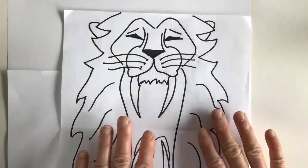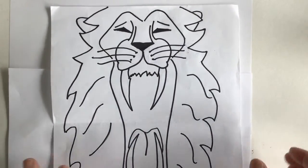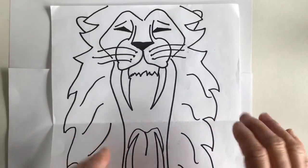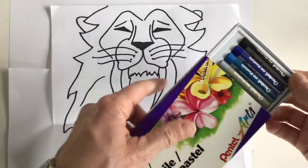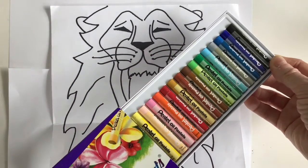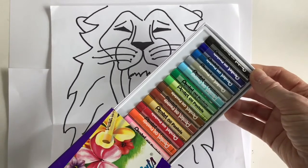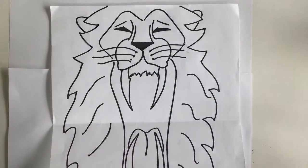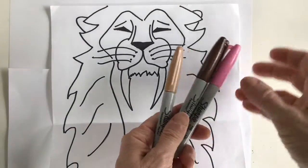Now it's time to think about adding some colors. What I would suggest you do is look around your home and see if you have any of the following materials that could add color. One is crayons. I don't have crayons but I do happen to have a box of oil pastels that we sometimes use in the classroom — oil pastels or crayons would be great. Maybe you have some markers.